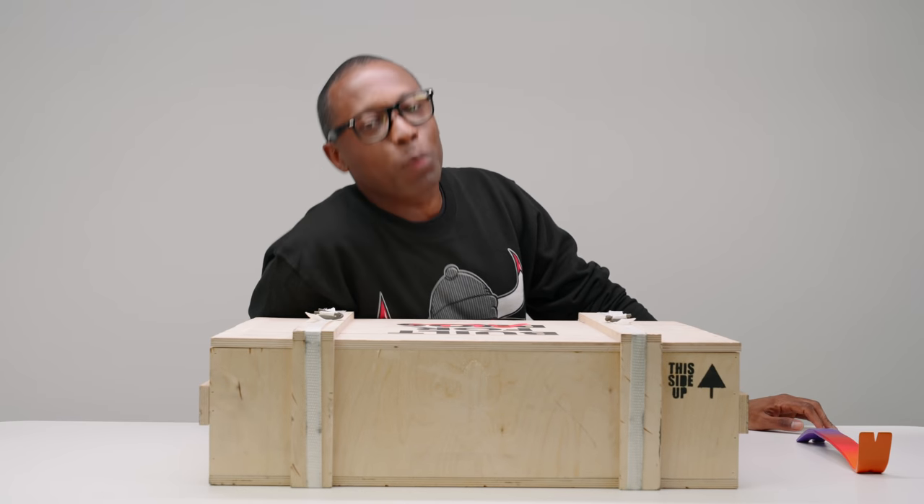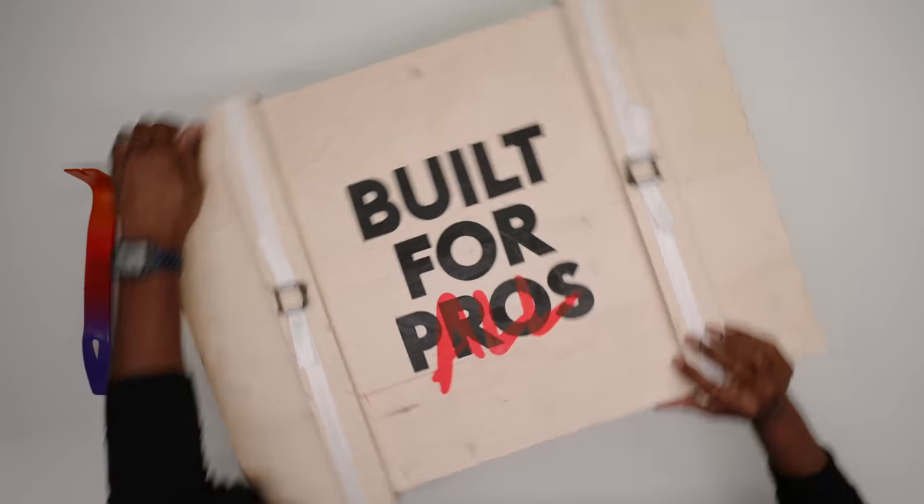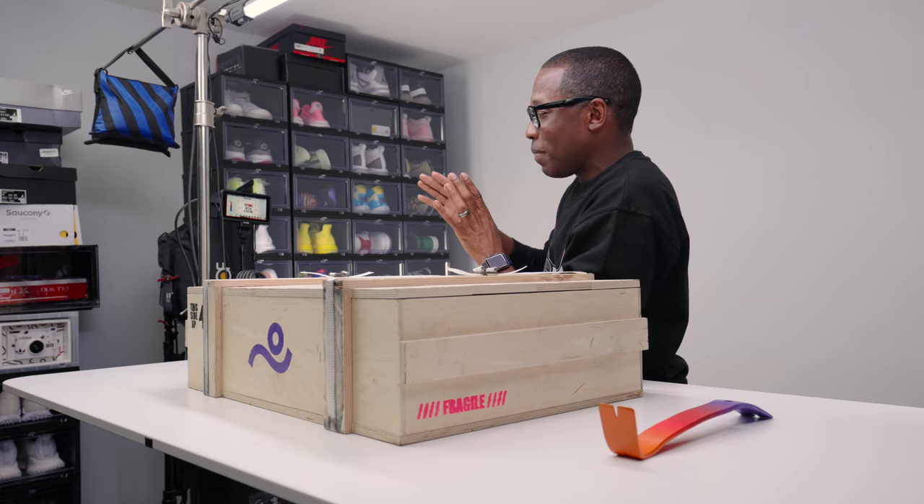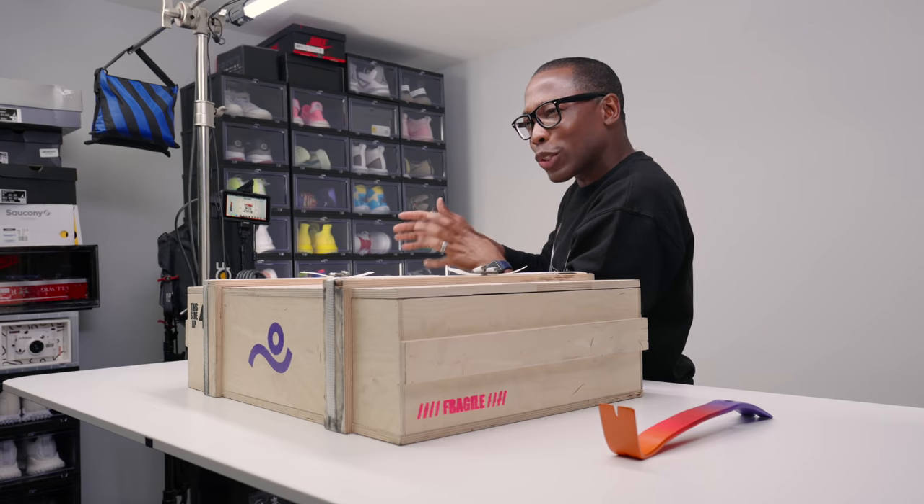Hey guys, it's Poppin' Jock Slade here, back with another unboxing. And today I've got a big one for you guys. This is something that I have really been excited about for, I would say, maybe the last like six months or so.